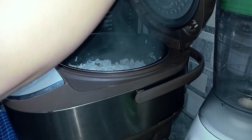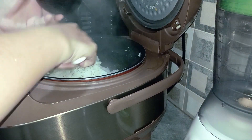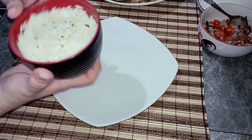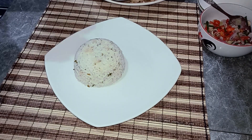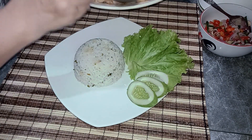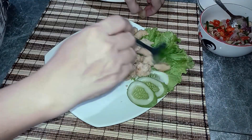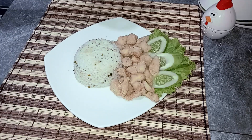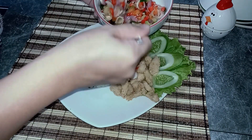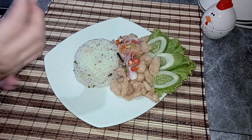Lalu kita ambil mangkuk ya, kita cetak nasinya. Lalu ayam crispy-nya. Kita kasih sambal matahnya ya. Ini enak banget, segar banget ya. Untuk resep ayam sambal matahnya, nanti saya taruh link-nya di deskripsi ya teman-teman.